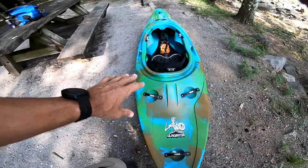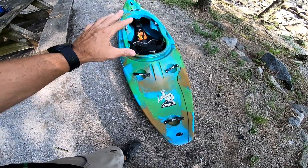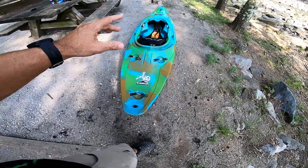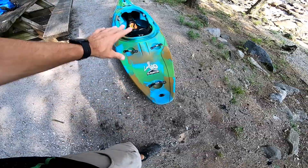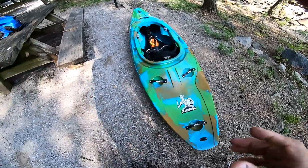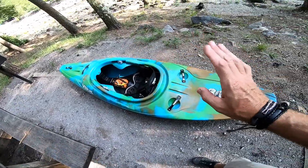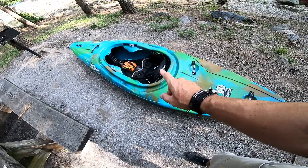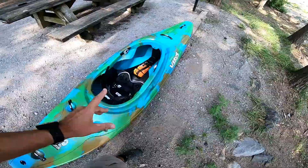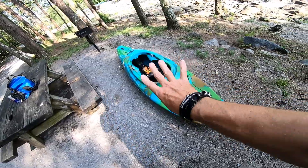By the way, this boat belongs to a buddy of mine, Matt Weiland. He has a YouTube channel and he's done a full review on this. This is his personal boat — he bought it new. This is not a demo or a prototype; this is 100% a new boat straight from the factory, exactly as you would purchase it. It only has maybe three runs on it, so I'll have the fourth run today.